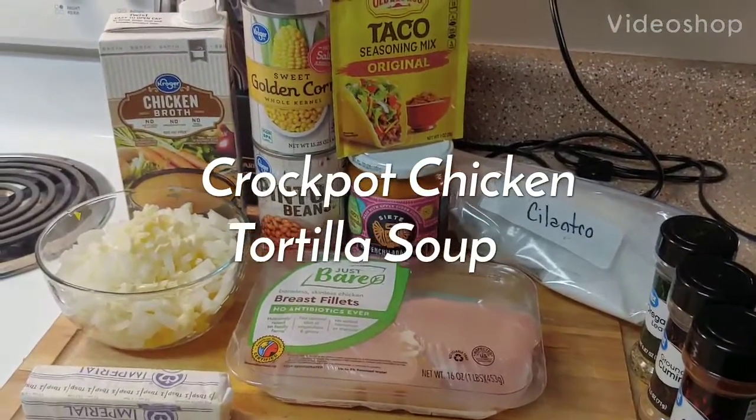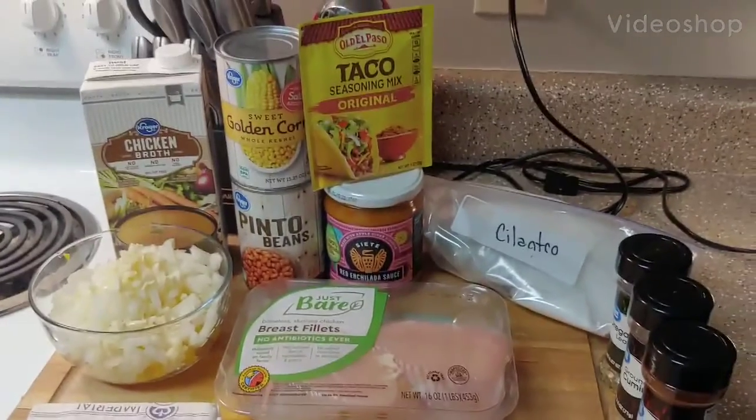Today we are making chicken tortilla soup in a crock pot, and here is everything you need.